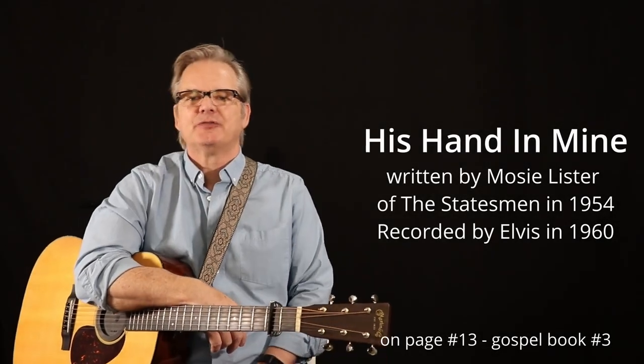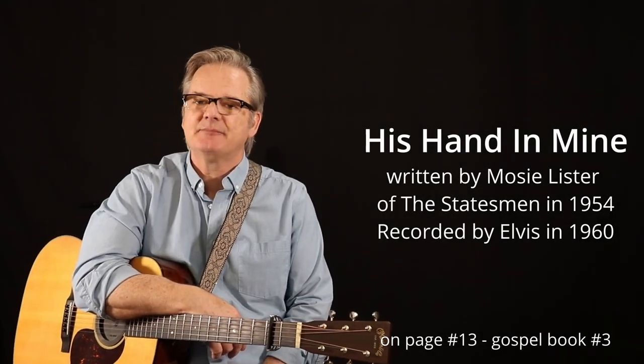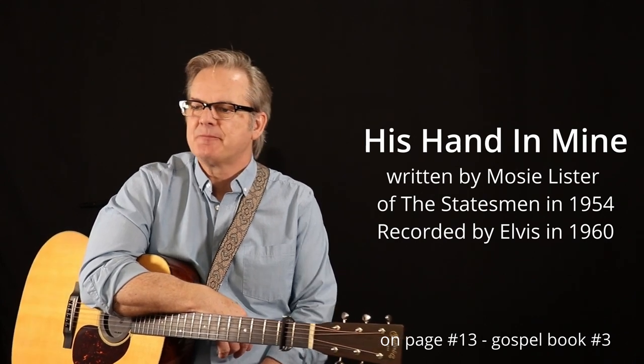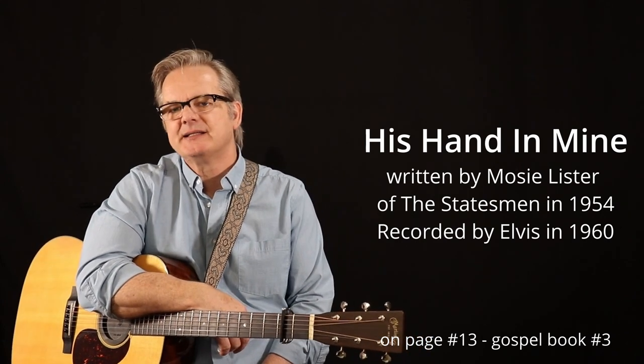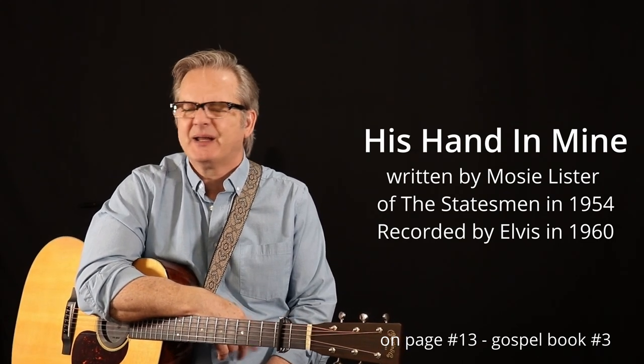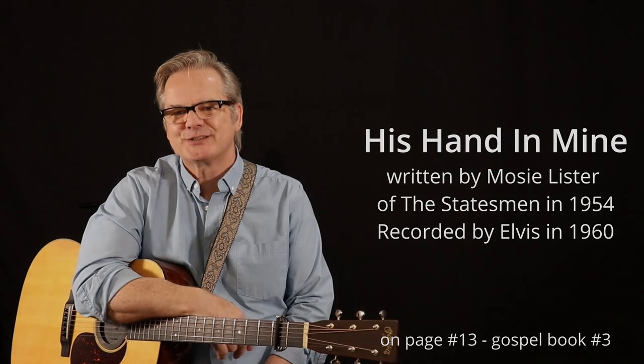Hey everyone, today we're going to go over the beautiful gospel song called His Hand in Mine. This is on page 13 of gospel book number 3. This song was written back in 1954 and has been recorded by many artists, but I like Elvis' version, so let's get started.